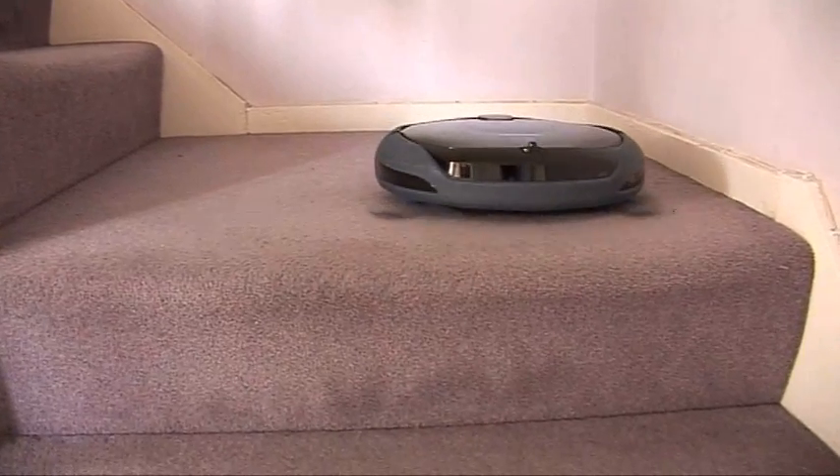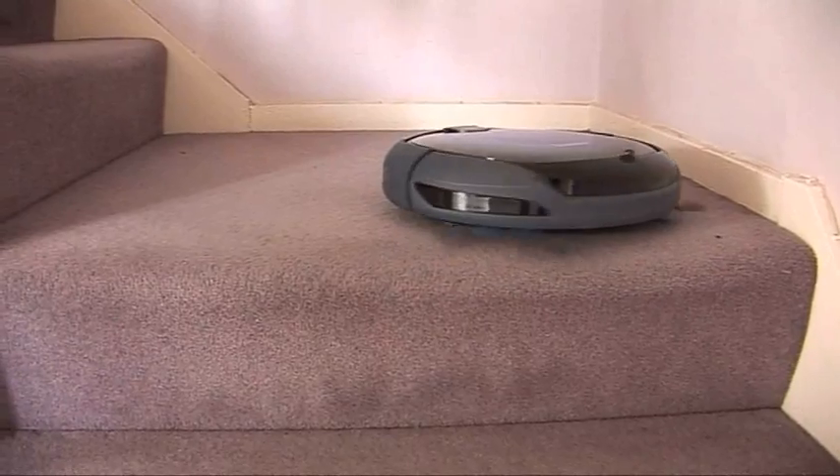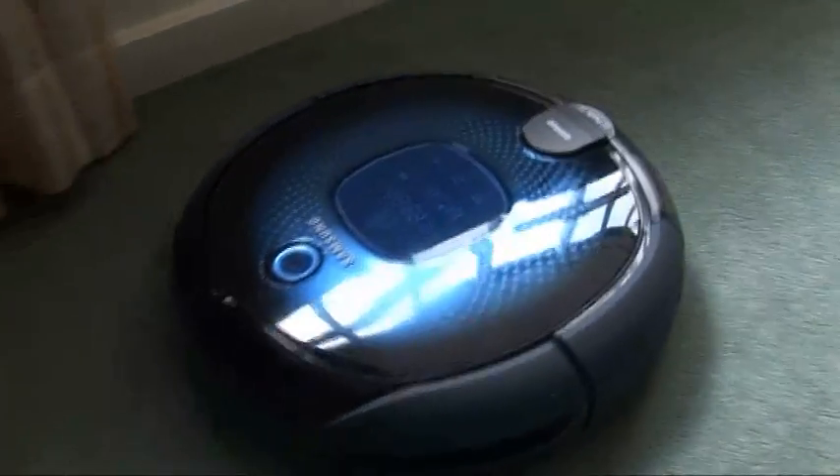It's not clever enough to go up and down stairs, but it does have a sensor that detects a sudden drop, so it'll halt at the top of the staircase. It's also got a built-in timer, which is quite useful because it is rather a noisy device to have on in the house while you're in.